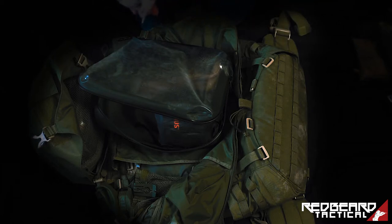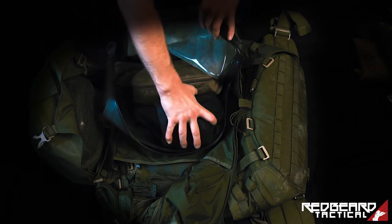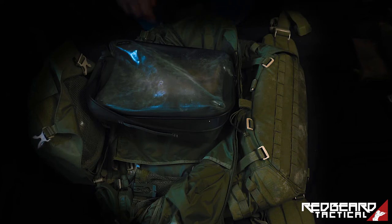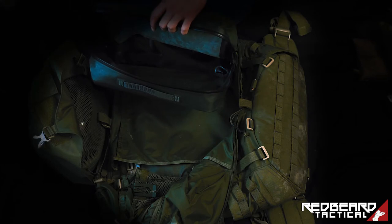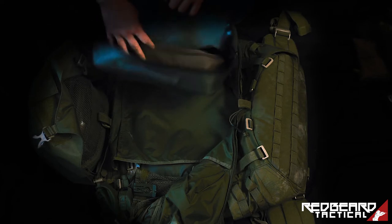My small field kit has an MRE warmer, some lighters, solid fuel tabs and a solid fuel cooker — basically just everything to start fire. It's packed inside a ziplock bag because I don't want crumbling pieces of candles and solid fuel tabs loose inside my pack. I have the small Primus cooking kit with a cloth inside to clean it. And finally I've got my hygiene kit. So this is everything I carry for life in the field; everything else I need is rations and water, which will make up the rest of the backpack.